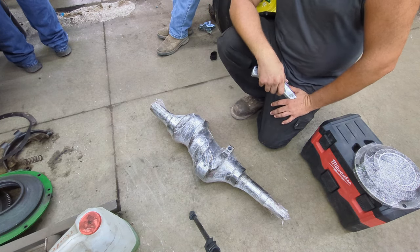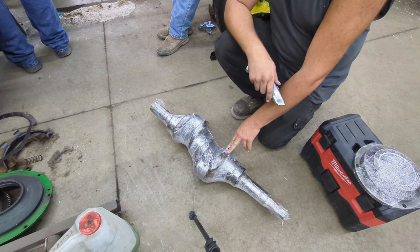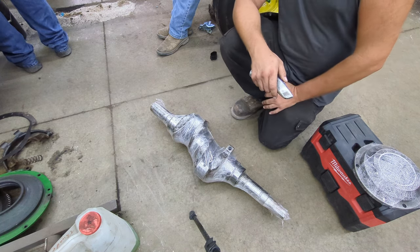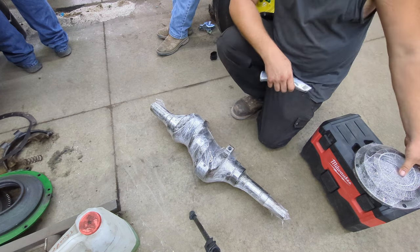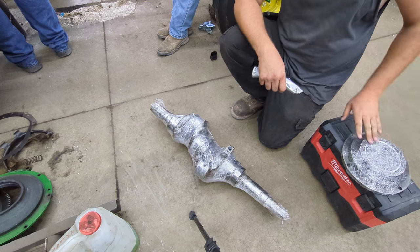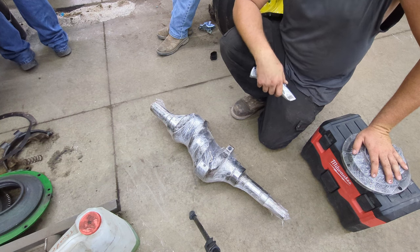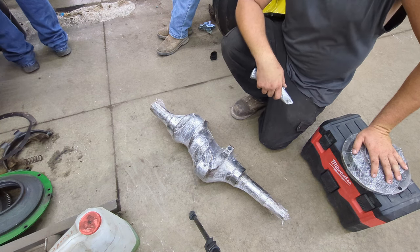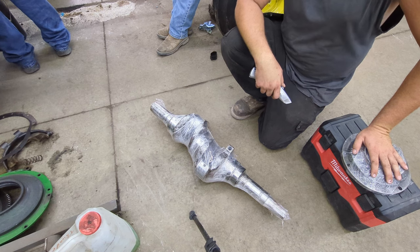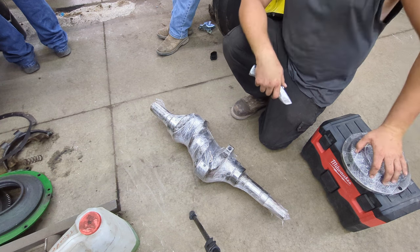We got this crankshaft from Tyler Shoemaker at Shoemaker Tractor Parts. He found us a crankshaft, and then we took it over to our buddy Jeff at his machine shop, and he did all the machine work we needed on the crankshaft and the main bearings. So now we're going to start putting the 720 back together — $4,000 later.